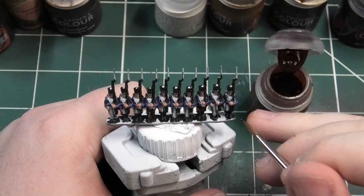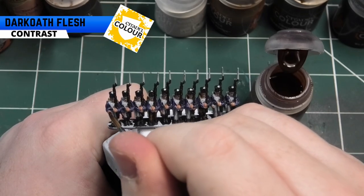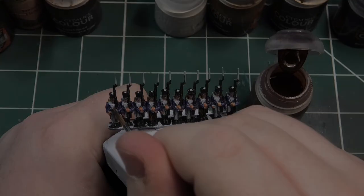The next colour I'm going to be using is Darko Flesh, and it's going to be used like a glaze slash wash. This is going to go over all the flesh parts of the miniature.